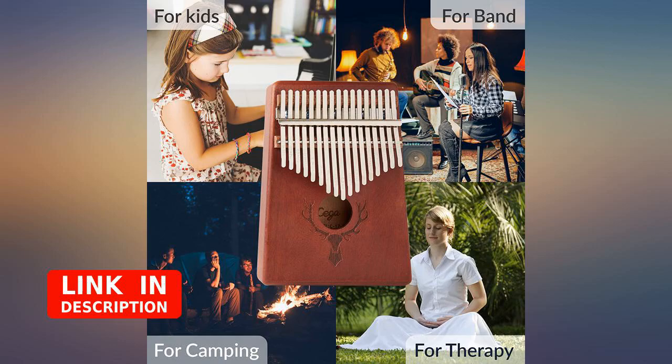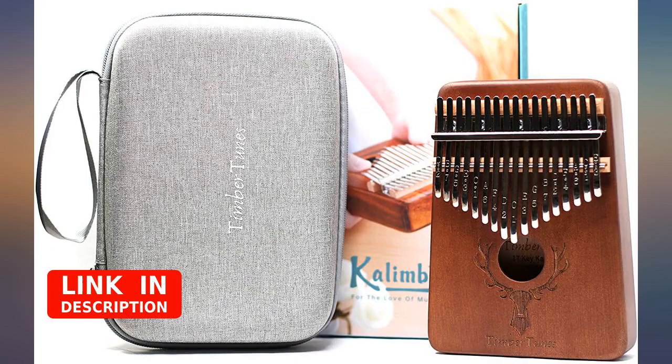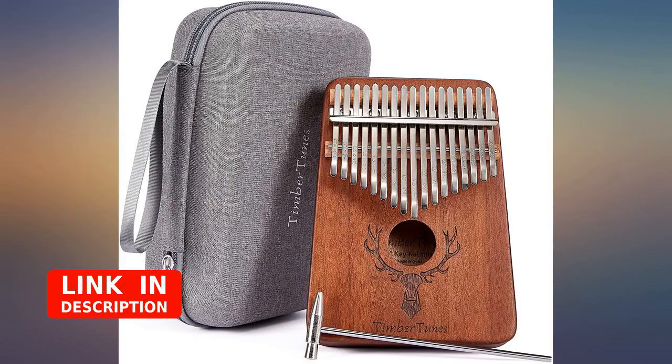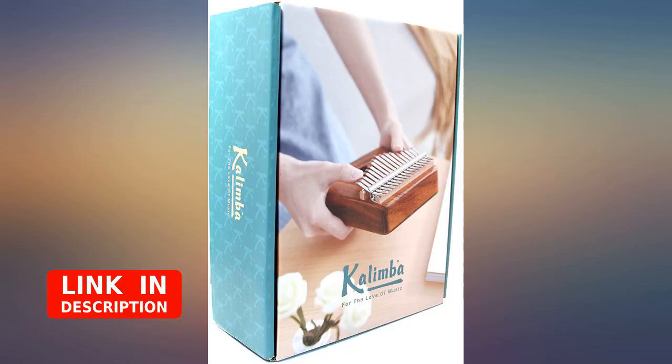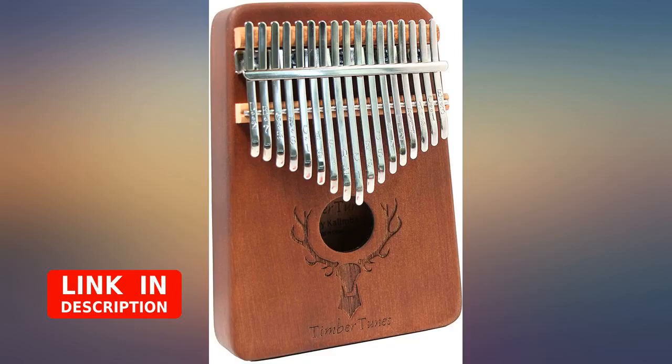This Timber Tunes kalimba thumb piano is the best. My daughters have not stopped playing with it and are taking the time to learn how to use it. The booklet that is included is very helpful and teaches how to use the piano and includes a few bonus songs. The sounds are just perfect on the kalimba — I will never get tired of my children playing because the sounds are soothing.